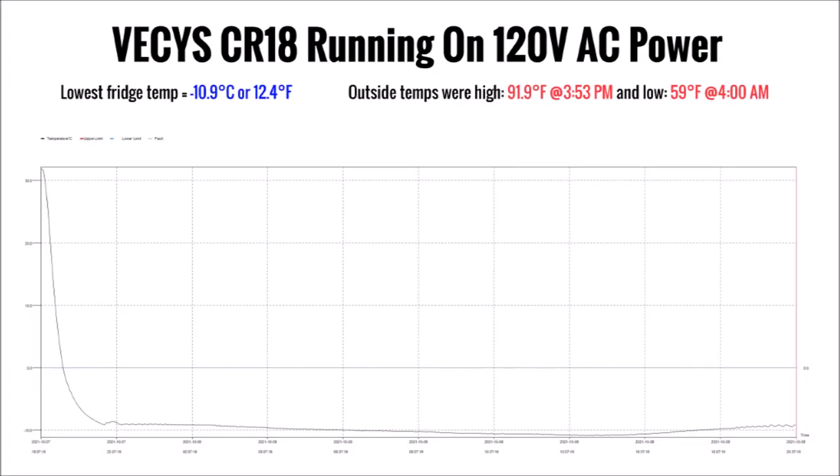Again, after letting it run for a full day, here's the data log. This day was slightly warmer, which may account for the lowest temperature achieved being slightly warmer, so it looks like the performance of the fridge is about the same on either power source.